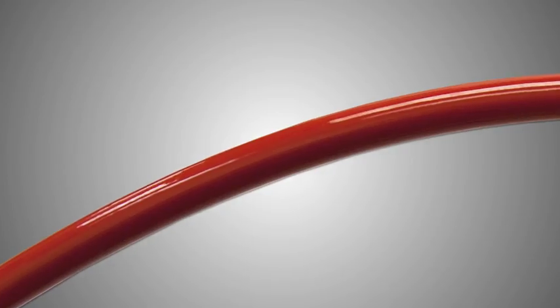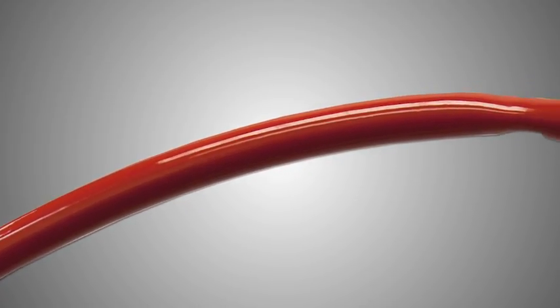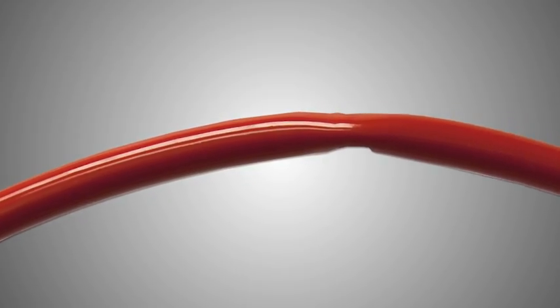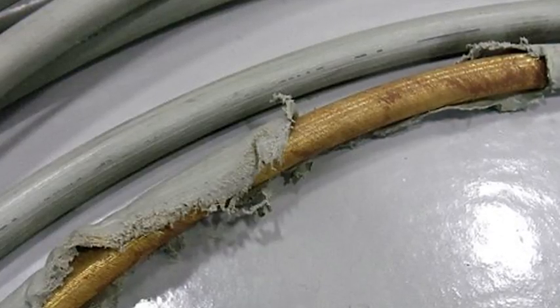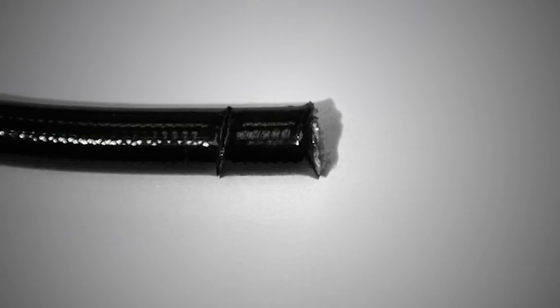Then you want to carefully check the full length of the hose. Make sure there's no significant discoloration of the cover and that there are no dents, twists, or kinks in the line. This hose shows a kink. Examine the cover to see if there are any cuts and make sure it's not pulled back or separated at all. For example, on this hose the cover is being pulled away in this area and has been cut in this area.